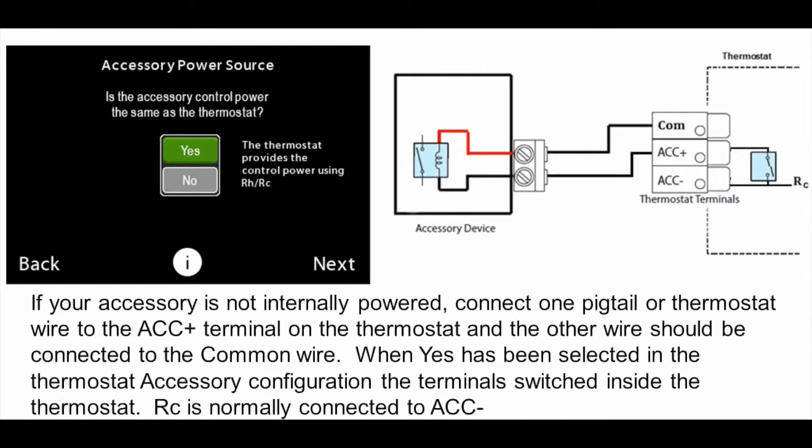The second wiring choice is for an accessory that does not have its own 24-volt control circuit, so it needs 24 volts from the furnace. There are still two ways to wire that. First, run two wires from the humidifier to the thermostat — wire to ACC+ and to common instead of ACC−, letting 24 volts flow from the furnace through the thermostat and humidifier circuit. Alternatively, run just the ACC+ wire back to the thermostat, and for the common side of the humidifier go directly to the common on the furnace circuit board, since that common is already tied to the thermostat common anyway. So you can pull one wire to the thermostat instead of two.